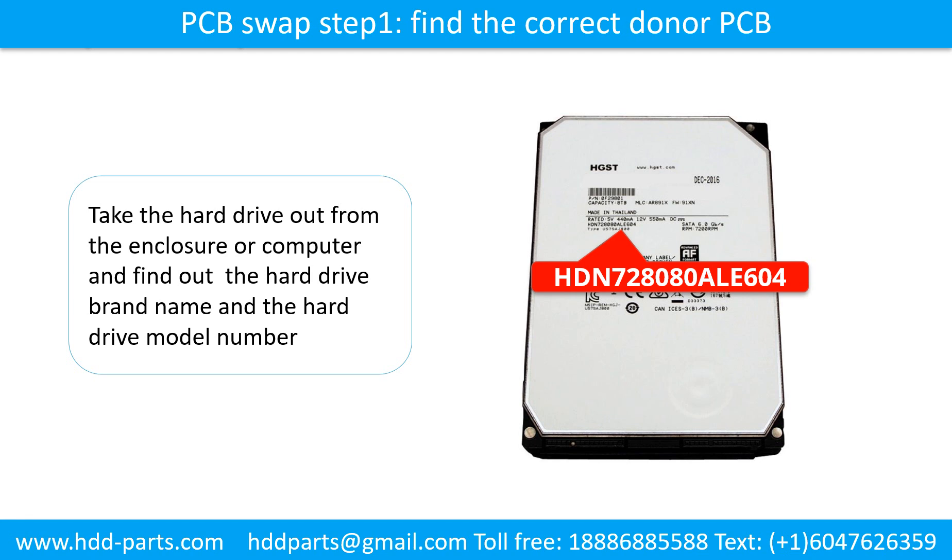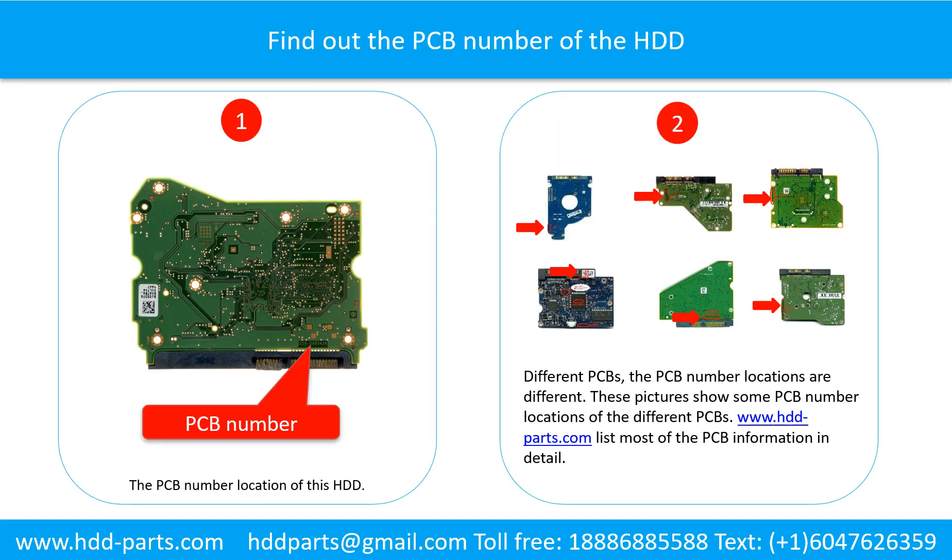Step 1 of PCB board swap: Find out the correct donor PCB board. Locate the hard drive model number on the front of the hard drive label. Then find out the printed circuit board number of the hard drive. Picture 1 shows the PCB number location for this model. Different printed circuit boards have different PCB number locations. Picture 2 shows some PCB number locations for different boards. If you want to find your own PCB number, go to www.hdd-parts.com, which lists most PCB information in detail.